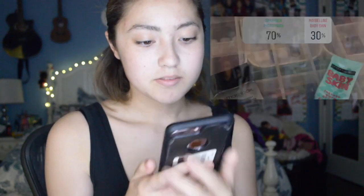So for my primer, I did it between the Smashbox Photo Finish Primer and the Maybelline Baby Skin and you guys chose the Smashbox Photo Finish. So I got that right here, so we're just going to put it on now. Once again, my mirror is here. I don't have my contacts in so this is going to be a bit difficult to see, but let's make it work.